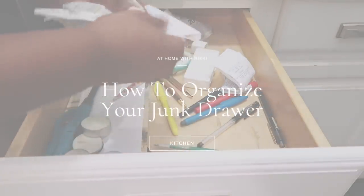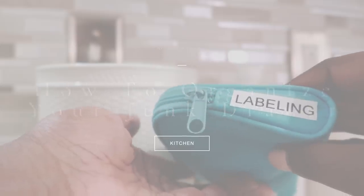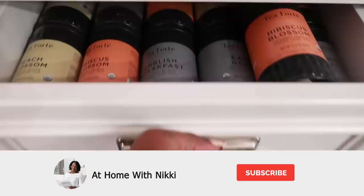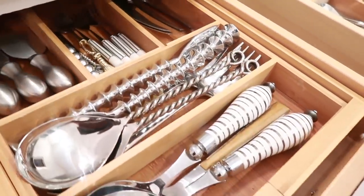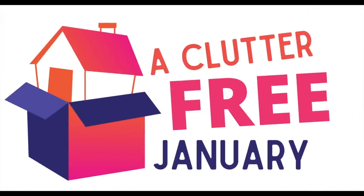Hi friends, I hope you all are doing great. It's me, Nikki, here to share with you how to organize that kitchen junk drawer. If you're not subscribed to the At Home with Nikki family, I would love to have you as part of the family, so click that subscribe button. I'm really excited about this video because this is a collaboration video hosted by The Minimal Mom here on YouTube, and we have one awesome playlist for you this month — definitely don't miss out. I'll put the playlist down below, so let's get started.